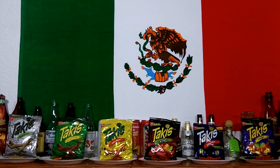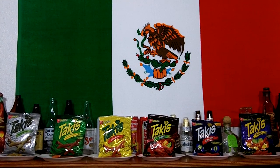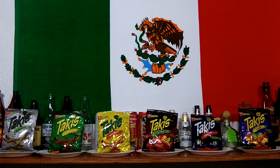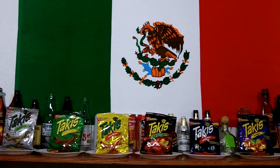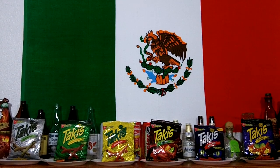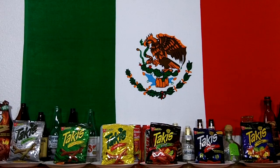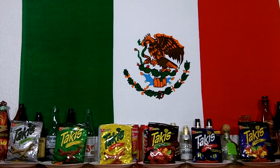As you can see, I have all 7 flavors of Takis corn snacks in my collection. All the bags are 4 oz, 113.4 grams each, except for the new Barbecue Picante. That one is 9.9 oz, 280 grams. The small bags cost about a dollar and change, about $1.29 at my local corner store.